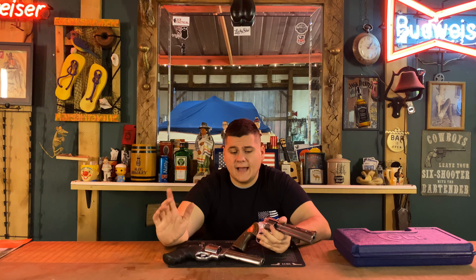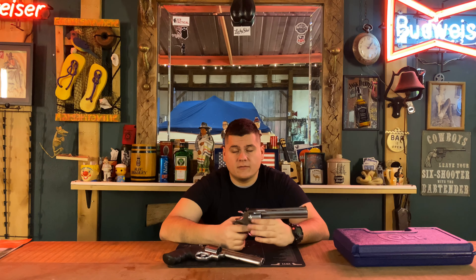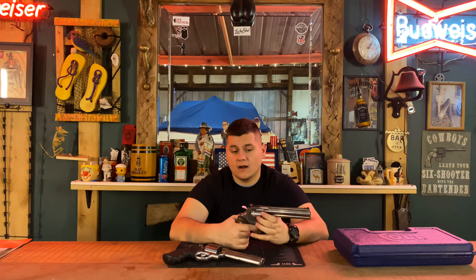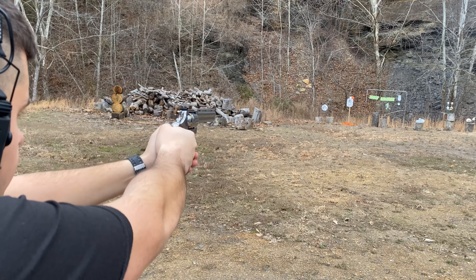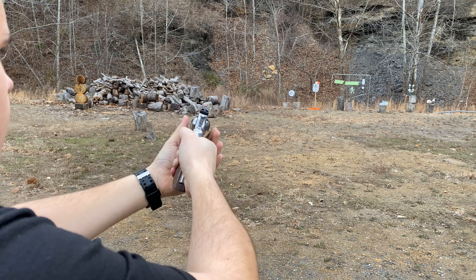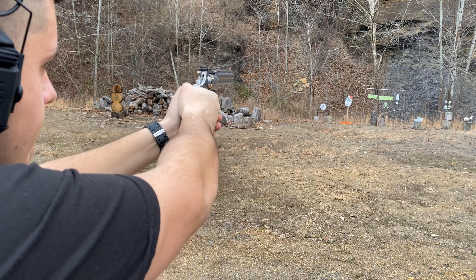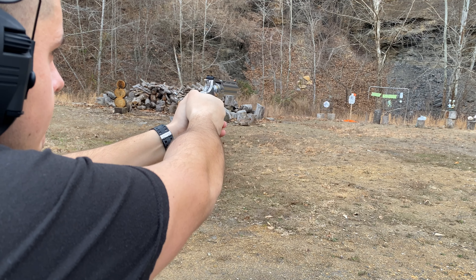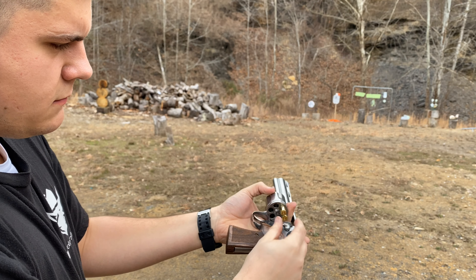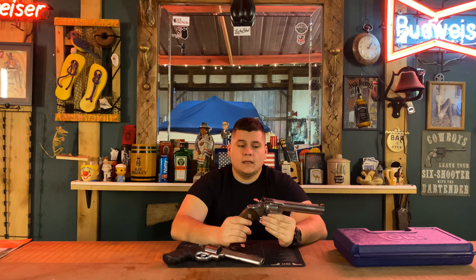The double action on that 686 was so light that it would have light primer strikes. This Python, on the other hand, is having a failure to fire roughly every two to three rounds. I'm actually about to send this pistol back to Colt. On top of that, at one point the hammer is going back and forth but the cylinder will not rotate. I have no clue what happened. This Python is 100% going back to Colt. I'm aggravated with it, but I still wanted to put this video out and be as unbiased as possible.